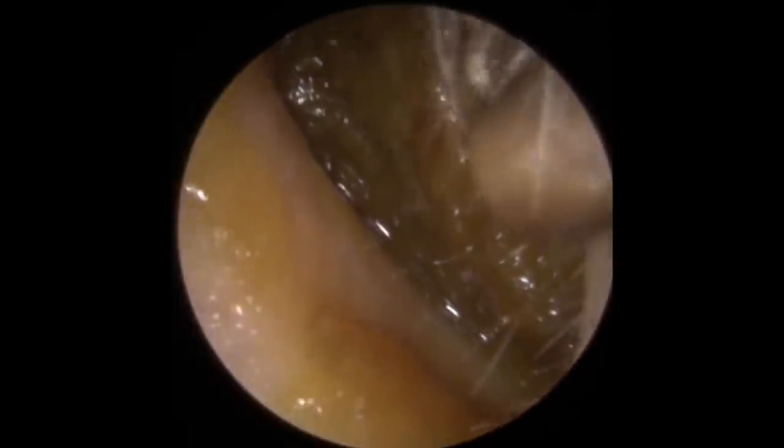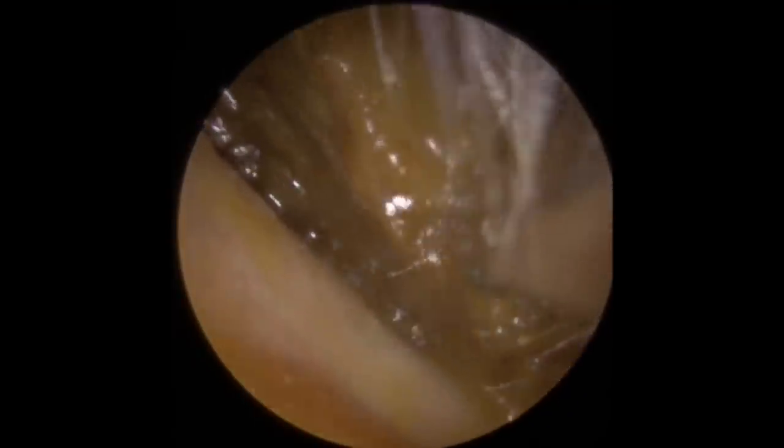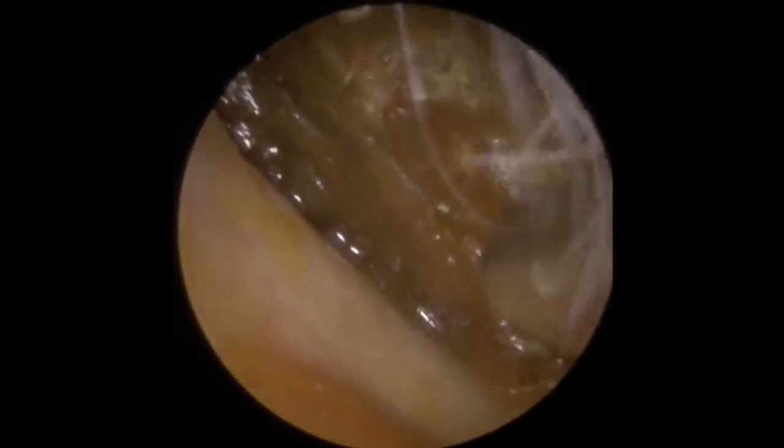So this is our second patient in the compilation — it's straightforward wax removal this one. As you can see, very blocked up on this ear canal. Very shiny wet wax — you can see a little bit of moisture. This patient has been using some olive oil before they came in, just to help soften it up.